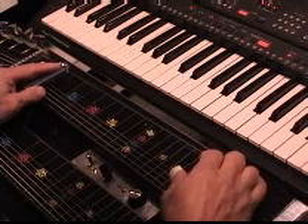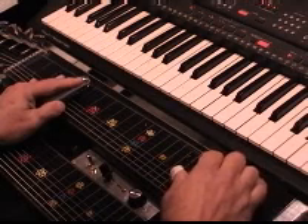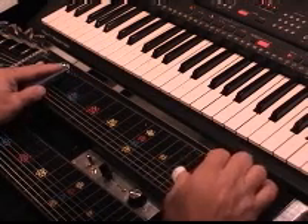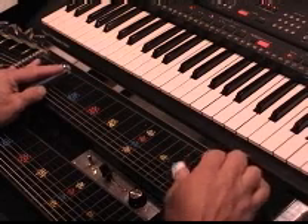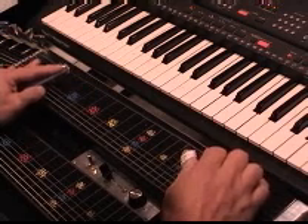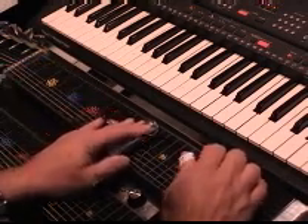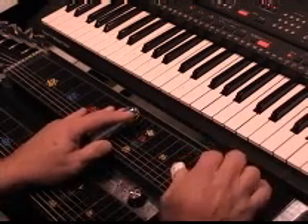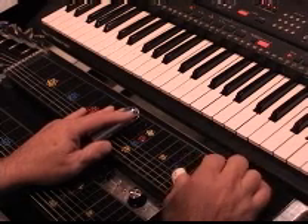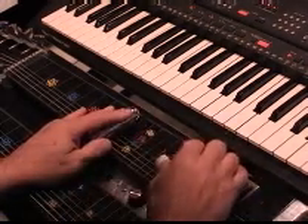The next part: we're up here at the fifth, pedals down, back to the third, pedals down. Let them off and lower the E. Up to the eleventh with A and F. Slide up to thirteen. Back to ten with A pedal down. That's the first part of the first verse.